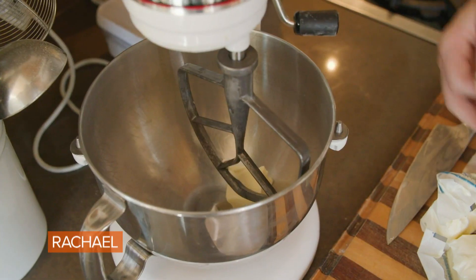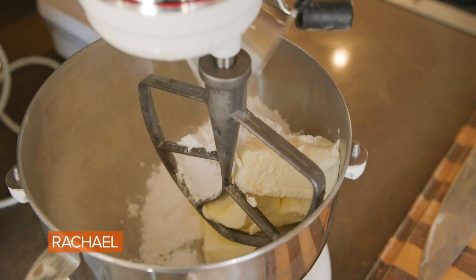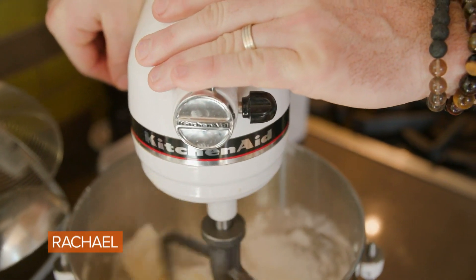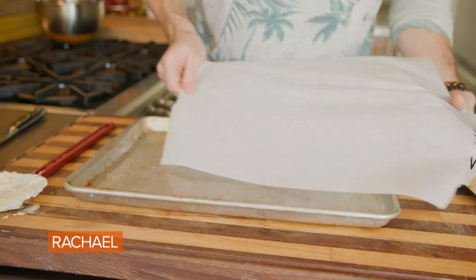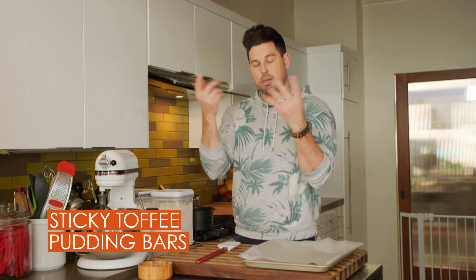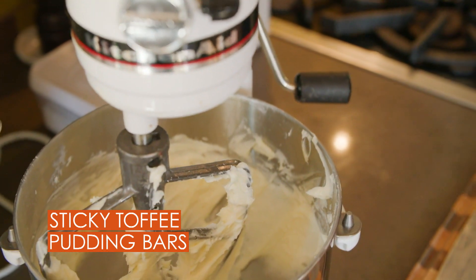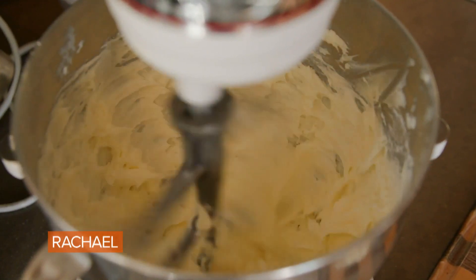Let's make the dough. We're gonna take four and a half sticks of softened butter and three-quarters cup of powdered sugar. This is gonna cream for about two or three minutes until doubled and light and fluffy. Then I'm gonna go ahead and add a teaspoon of salt, mix that up again for just a second, and make sure the salt is evenly distributed with the butter and the sugar.